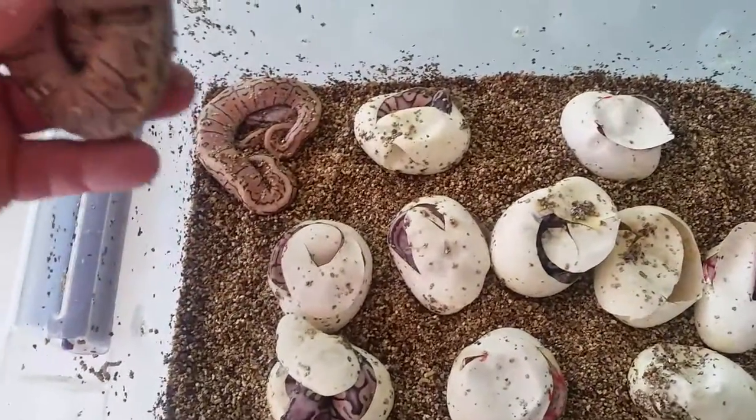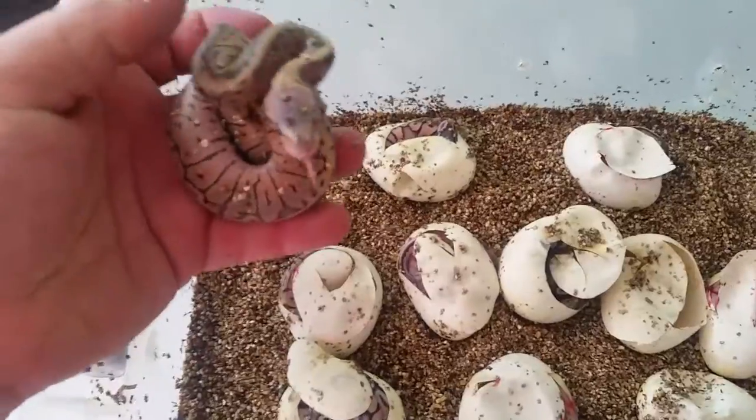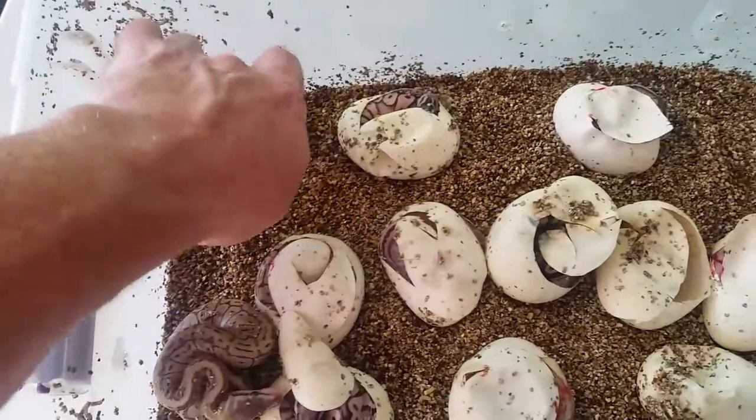Everything's going to be Pastel, of course. Super Pastel Calico, Lemon Blast. I'll do an update video.